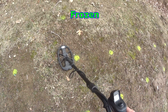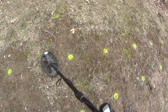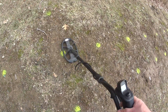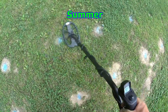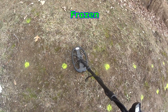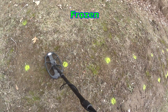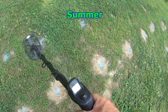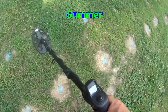Third target is a quarter at 10 inches — bouncing, but it is hitting 80, 82, between 85 to 90. Fourth target is a dime at four and a half inches — 86, 88, 90, coming up 85, 86, 87.